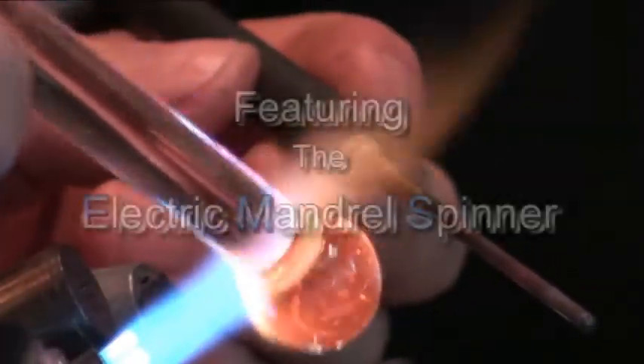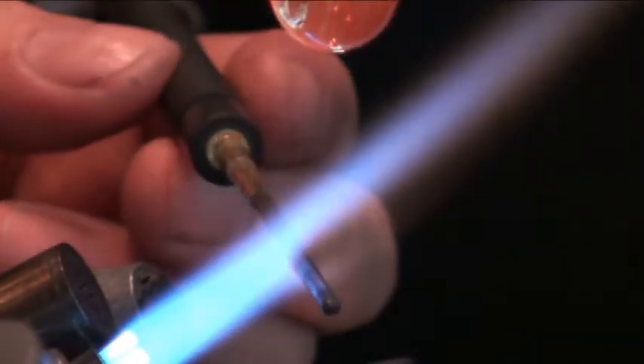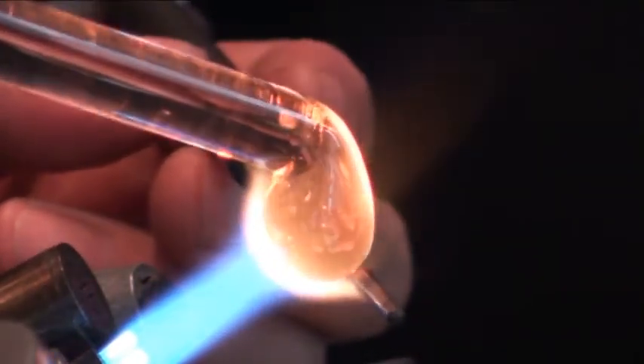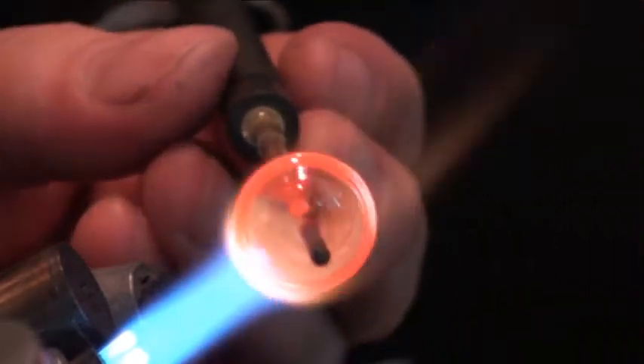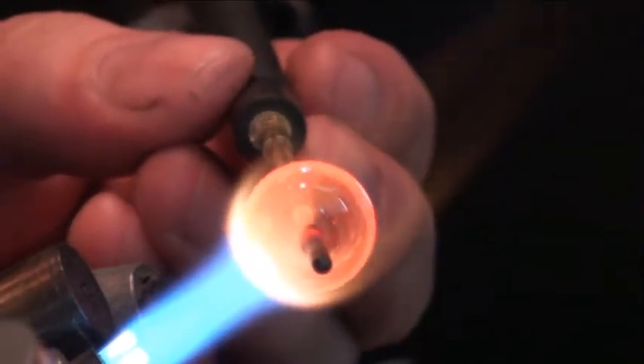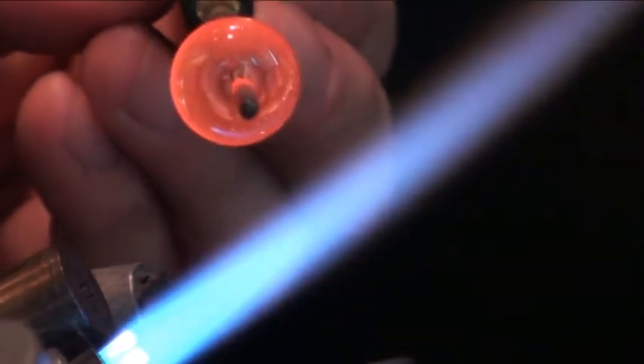I'm using an 11 millimeter cane here, and the gatherer I'm heating at the end is very, very fluid, so I can just drip it right onto the mandrel. As you can see, it's just going to be wrapped right onto the bead naturally as that mandrel spinner's turning. It's really a beautiful thing to behold.